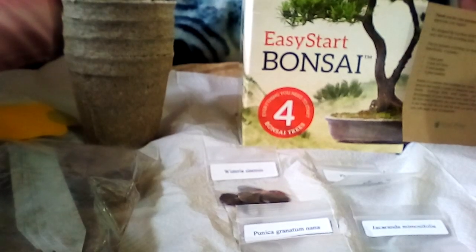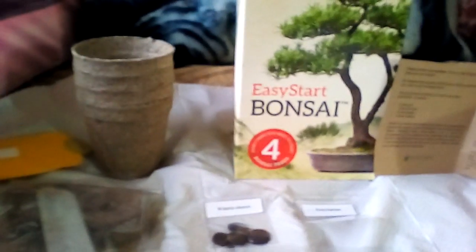Hey everyone, it's Kiki here, and I wanted to show you this really cool Easy Start Bonsai kit that I got by Hood River Home and Garden. It's so cool.